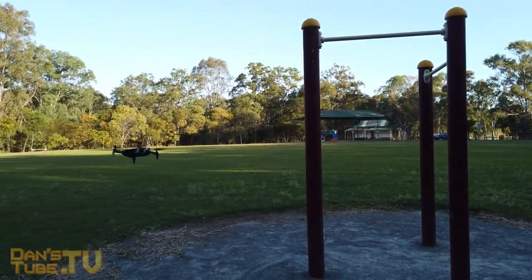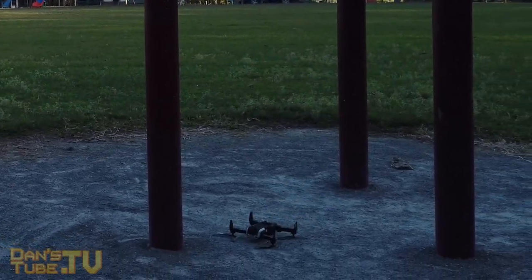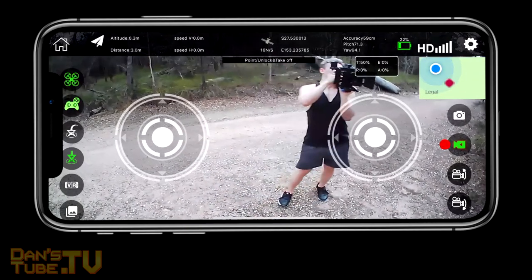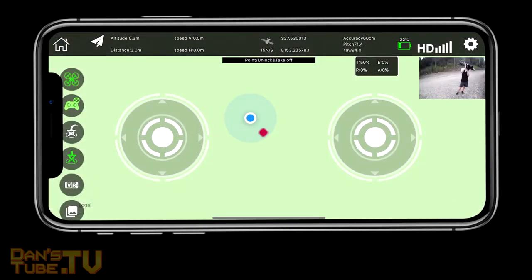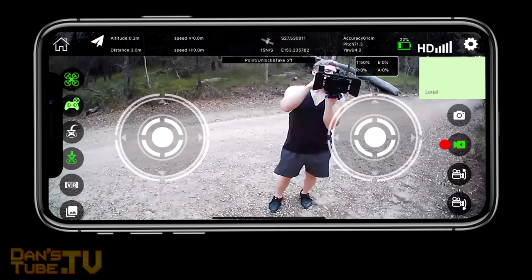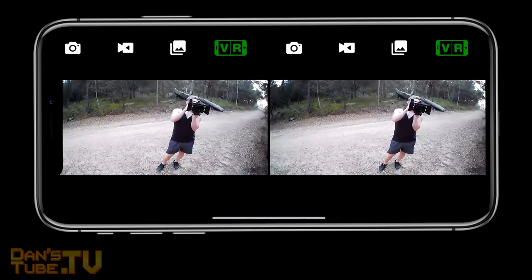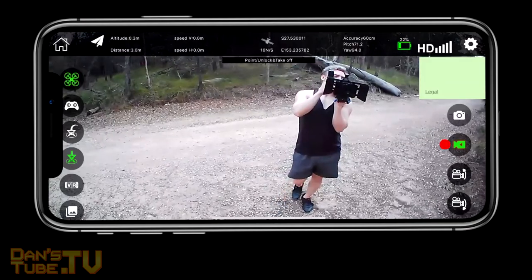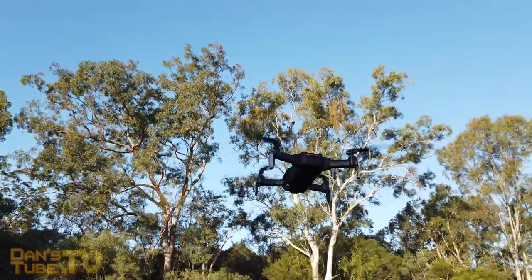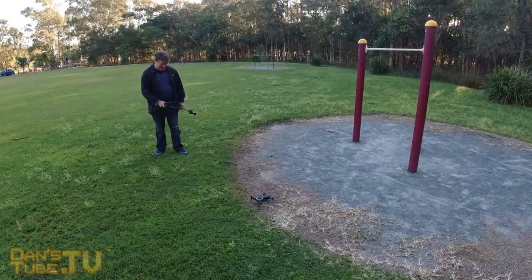It does a really good job of holding its position, and that is something you want if you're a beginner. If you've never flown a drone before, it's a nerve-wracking and unpredictable experience. The E511S actually has GPS hold, which means it can hold its position. This gives you massive peace of mind because the drone is very reliable and stable in the air — and that's the main reason why you're getting a drone.